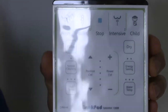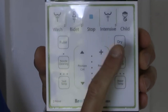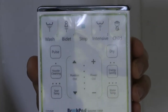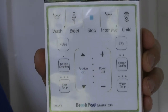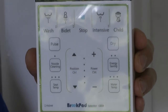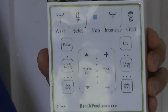You've got wash, which is a normal bum wash. You've got a ladies bidet for a front wash, a stop button, and an intensive button. This one makes me laugh — they describe it as a turbo wash or enema, which is pretty extreme. There's a child one which is obviously a very gentle wash. There's a pulse function that puts about 60% air bubbles in, a nozzle cleaning function, seat temperature adjustment for a warm seat, spray position adjustment, a dryer function to blow dry your bum, energy saving, and water temperature adjustment. I'm sure my family and guests will find much amusement in playing with these controls.